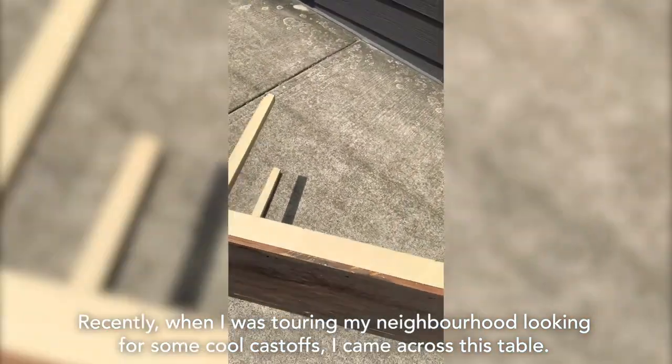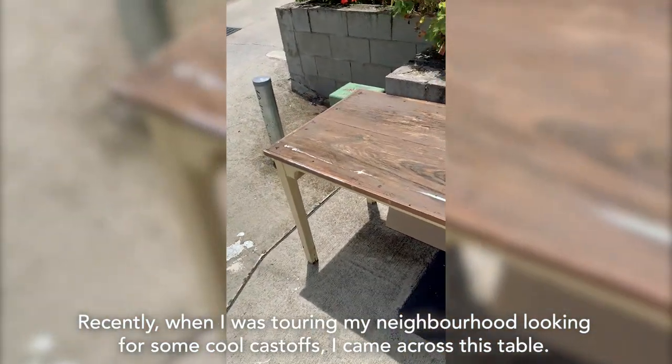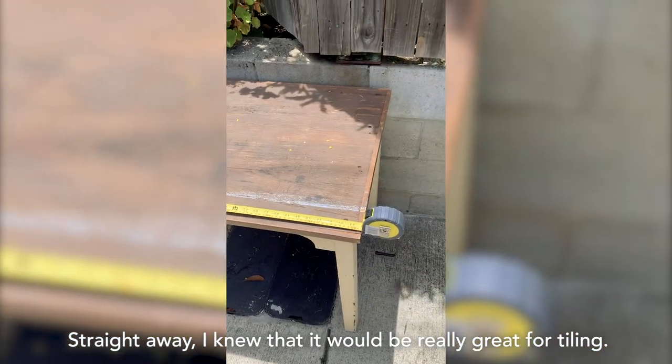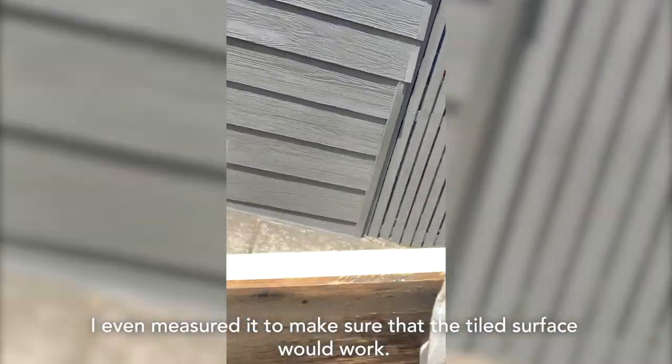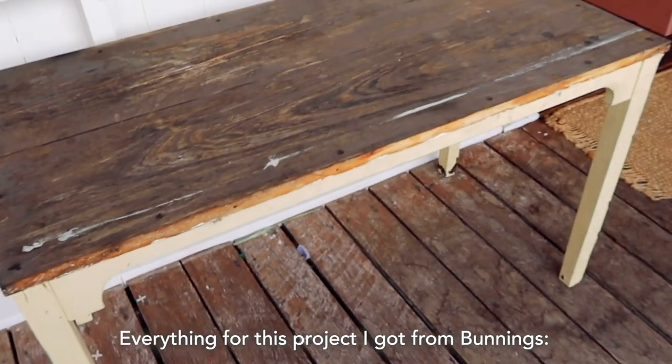Recently, when I was touring my neighbourhood looking for some cool cast-offs, I came across this table. Straight away, I knew that it would be really great for tiling. I even measured it to make sure that the tiled surface would work. Everything for this project I got from Bunnings.